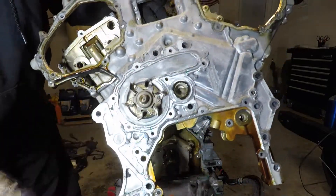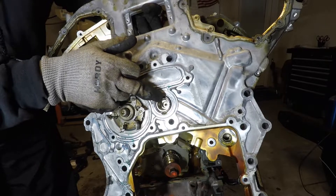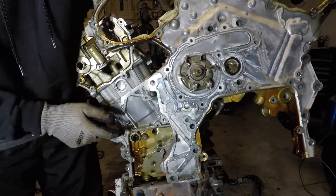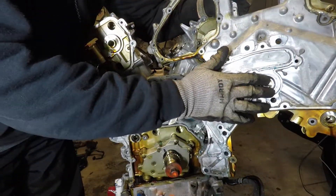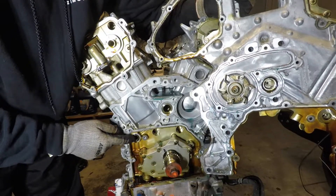Behind here is a water pump and two o-rings. There are two o-rings here that are really easy to overlook when you're putting this thing back together — there's this one and this one.